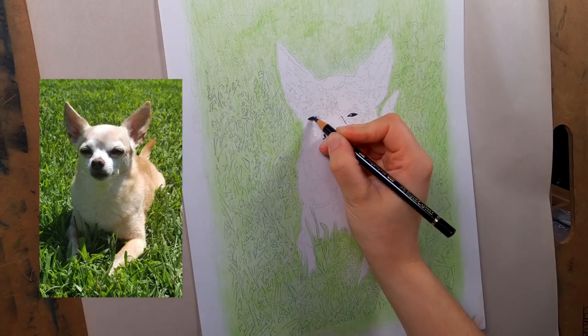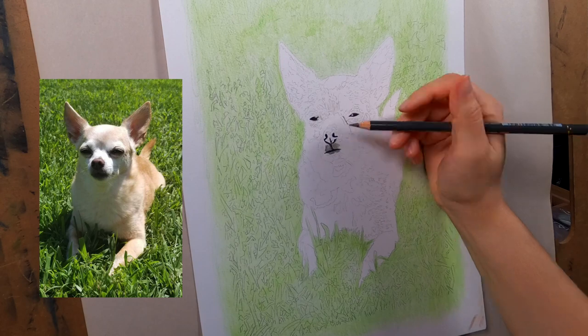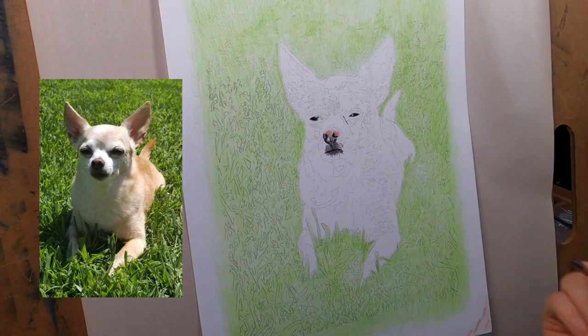Especially with the light colored dog it would smear into the colored pencil and just make it look dirty and dark where it's not supposed to be.